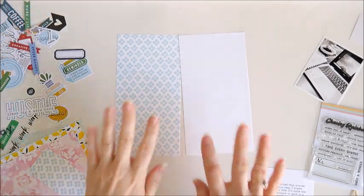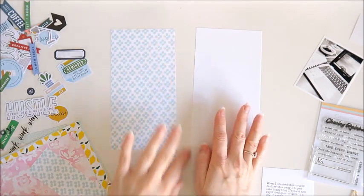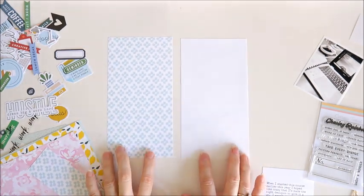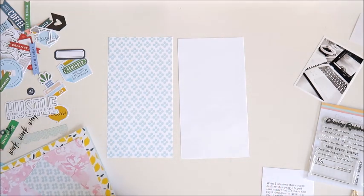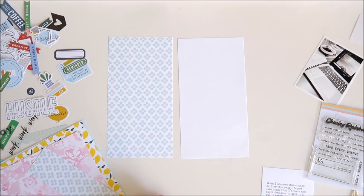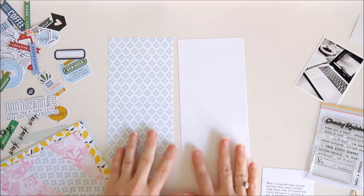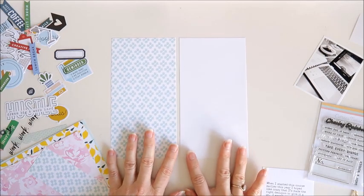Hi everyone, Cherie here. I'm having so much fun as guest designer for Citrus Twist Kits this month and today I'm going to be doing a Traveler's Notebook Spread. I'm using some items from the Lifecrafted Chasing Rainbows Kit and some items from the Scrapbooking Add-on Kit as well. So I've got a few things already ready to go here.